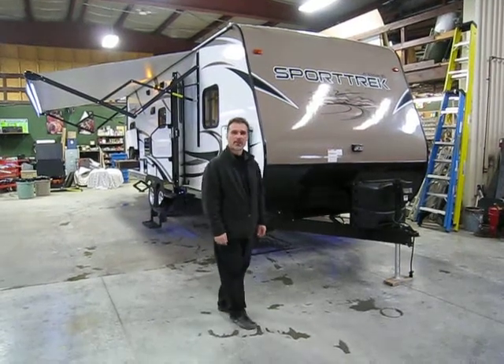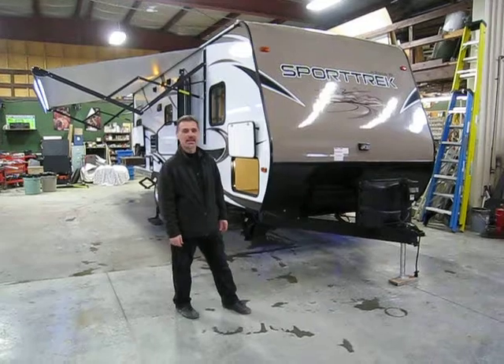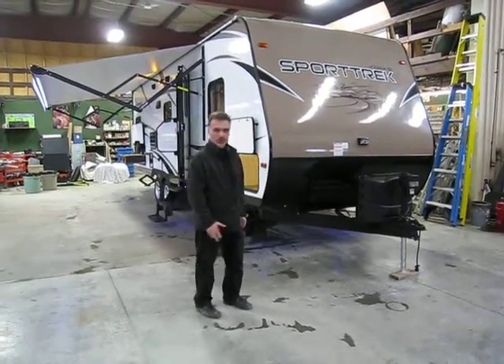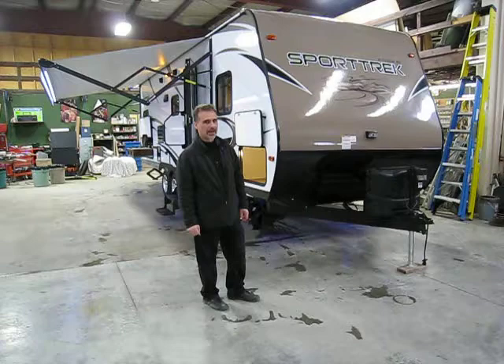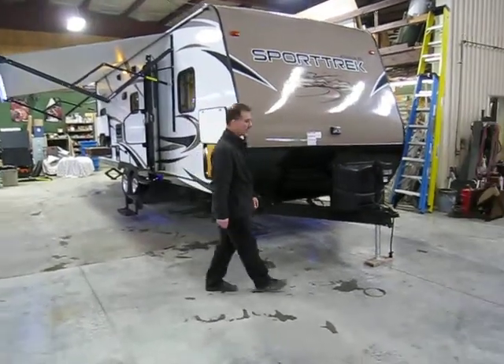Hi folks, Steve here at Boss Trailers. Today we're going to take a closer look at a brand new 2016 Sport Trek 270 Bunk House. Great floor plan, we'll see when we get in. Lots of very interesting features on these trailers. Really like them, I'm pretty sure you will too. So let's not waste any time and take a look at those features.